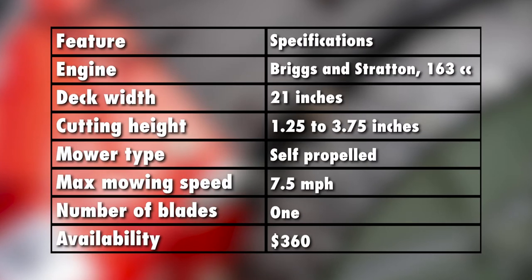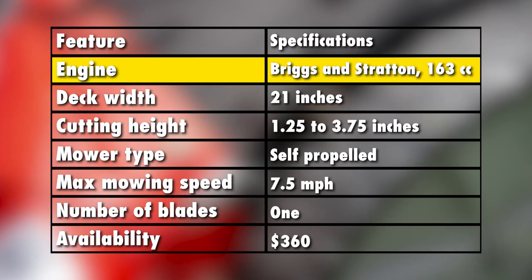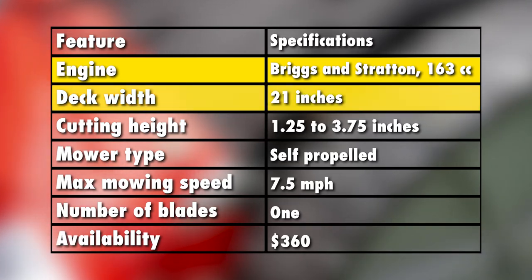Specifications: this mower runs on a Briggs & Stratton single-strike engine that has a displacement of 163cc. The deck also has a width of 21 inches, making it ideal for using either 18-inch or 21-inch blades.